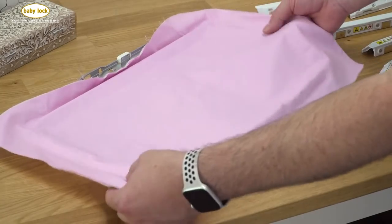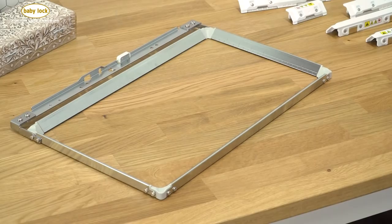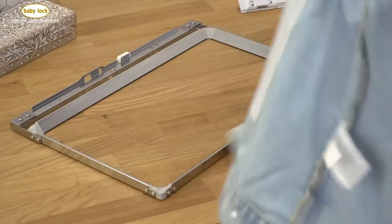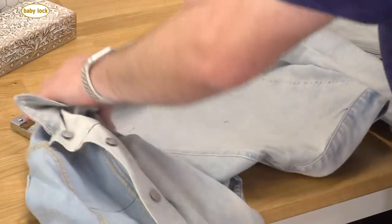Now I'm going to move the fabric out of the way and grab our jean jacket. I've already fused a piece of stabilizer to the inside of the jean jacket so I don't have to wrestle with both layers at the same time, and I've made a couple of marks on the jacket to help me get everything lined up.